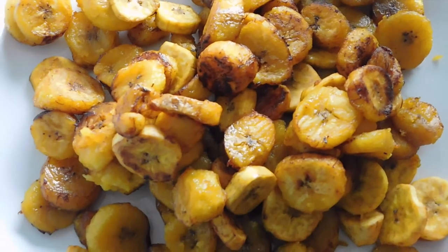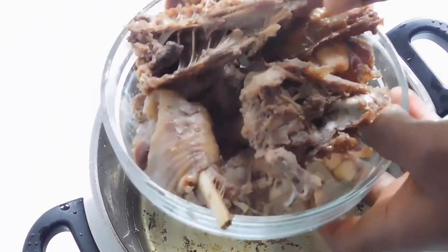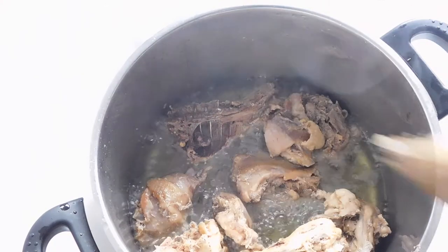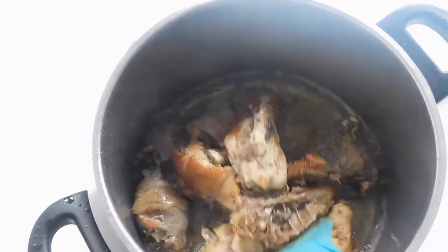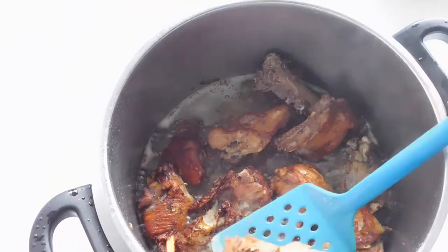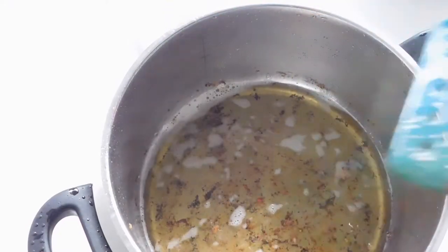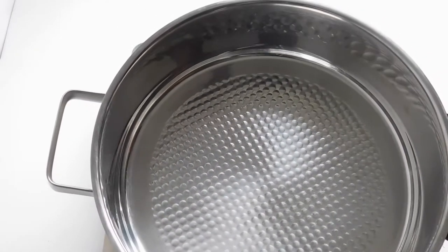This is your fried plantain — keep it aside. The next thing we're going to do is fry our chicken. The chicken is well fried — remove your chicken and place on a plate. Keep this aside.